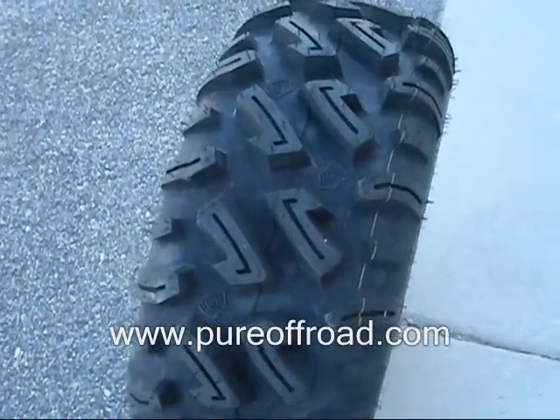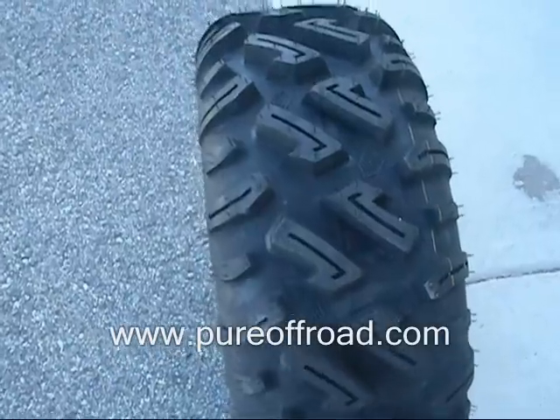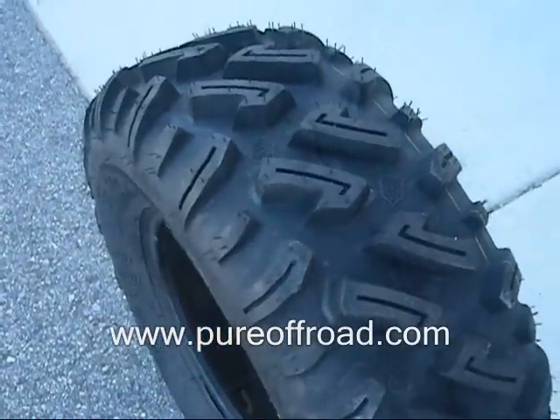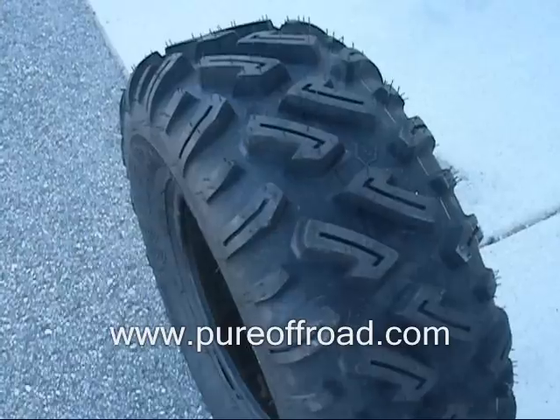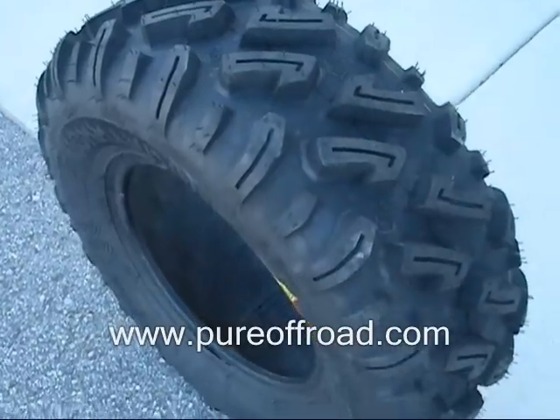The Dirt Commander tires are a brand new tire for the summer of 2009 from GBC. This is a super tough, super durable tire. It's got an 8-ply construction, so it's very rigid and tough and very puncture resistant. This is one of the very few 8-ply ATV tires available on the market.